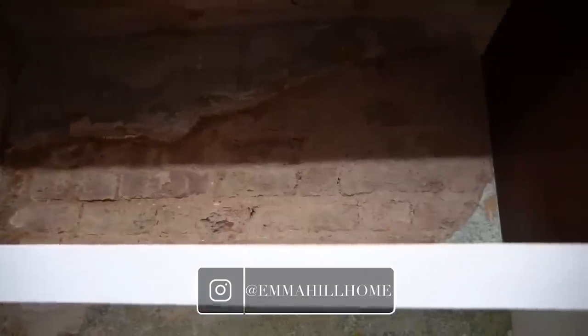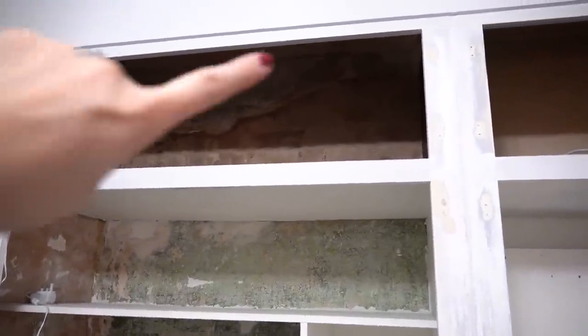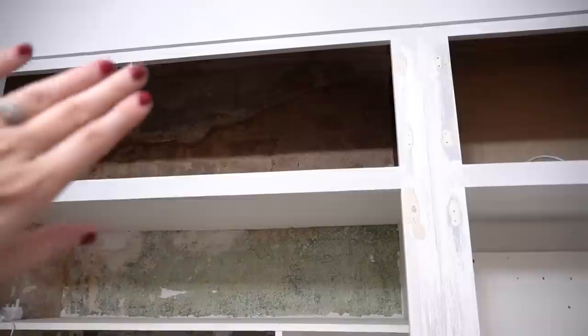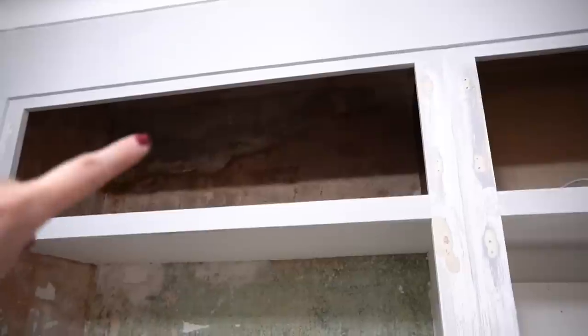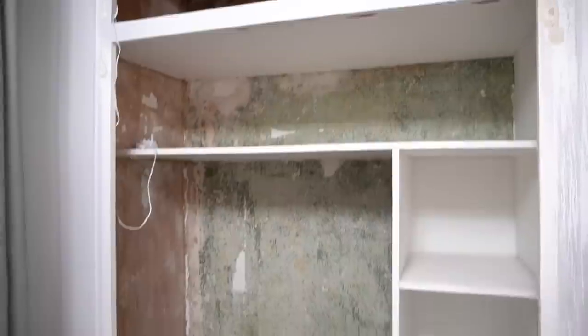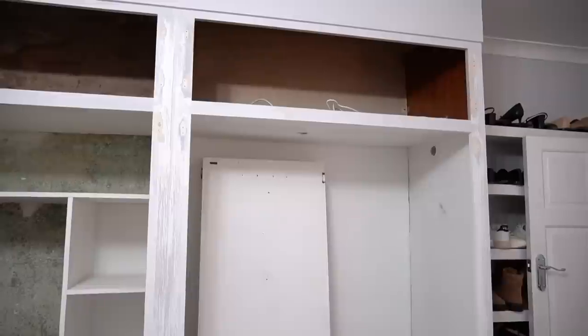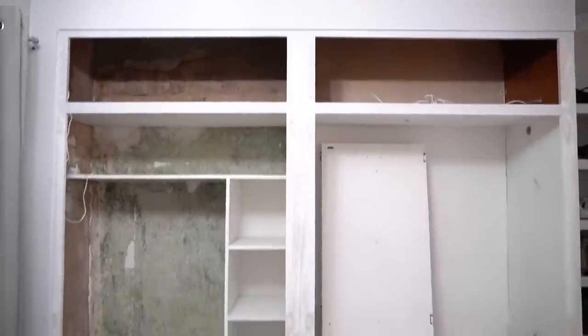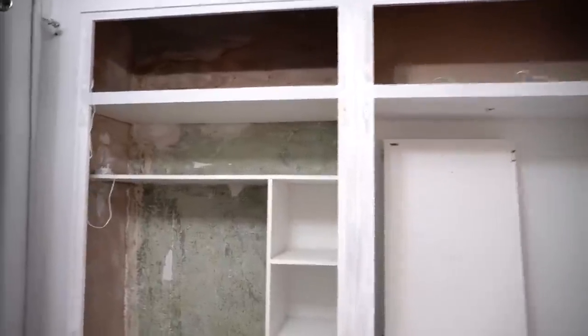Some of you may have seen on my Emma Hill Home Instagram stories — a lot of the plaster came away from the wall up here, which we're completely used to because this house is so old. That's the only bit we're going to get re-rendered by a professional. The rest will all be DIY. It's been really good to strip this back to the bare bones — as a wardrobe it's actually really functional, so we're going to work with the framework we have.